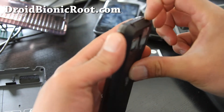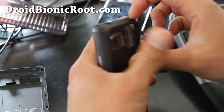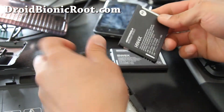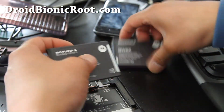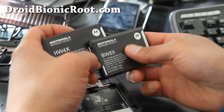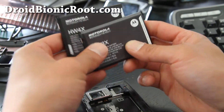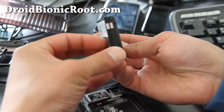Let me put it on for you. First, let me show you the battery — take it out by putting a long fingernail down and pulling the whole thing out. Same thing for the battery. This is the new battery, model BW8X.